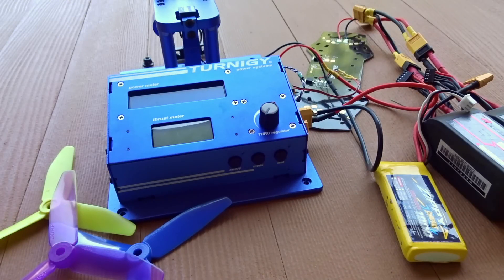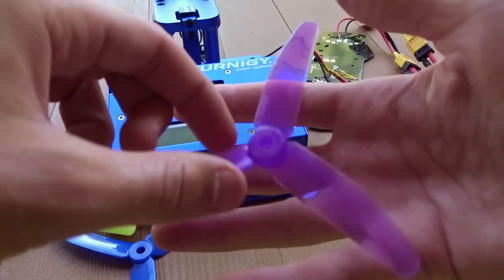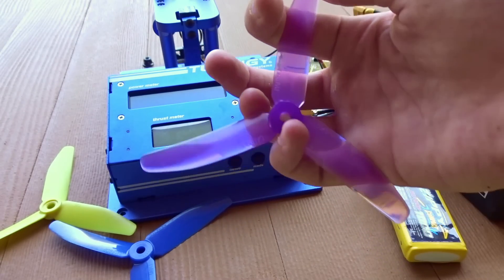Hey guys, what's up? Welcome back to another video. Today I'll be doing a thrust stand test for the new DAL T5040 V2 Crystal Edition.